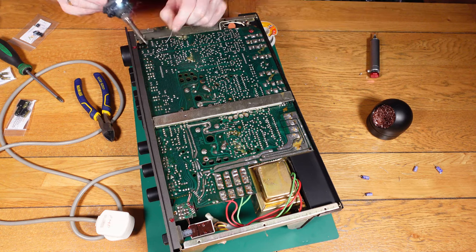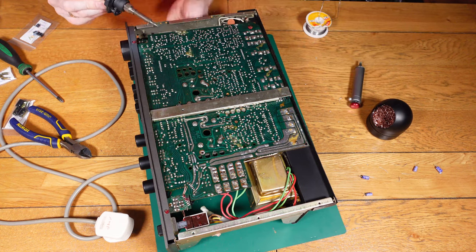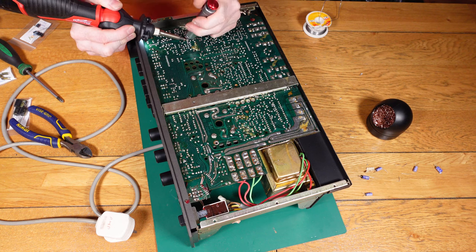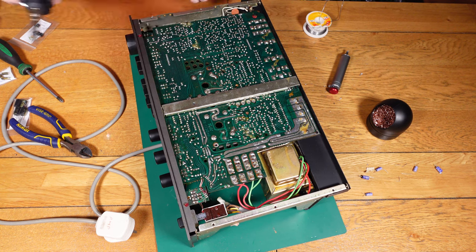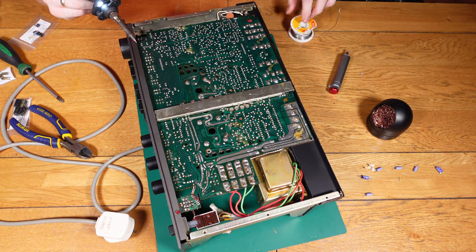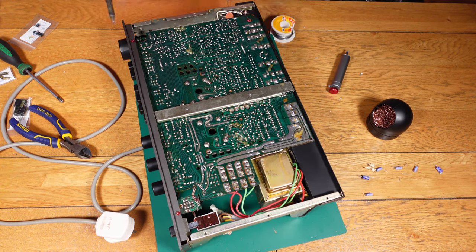When doing a capacitor change you need to make sure everything is safe — you don't want to be working with the mains plugged in. You also want to make sure all capacitors are discharged correctly and check there's no voltage going through any of them before you take them out. You don't want to be touching anything with voltage as it's very dangerous and you can harm yourself. This should only be carried out by someone who knows what they're doing.